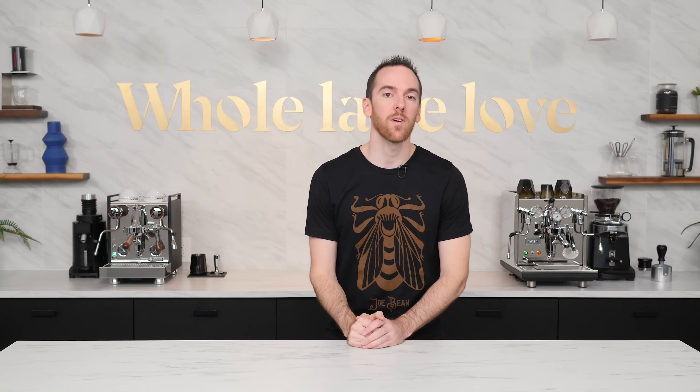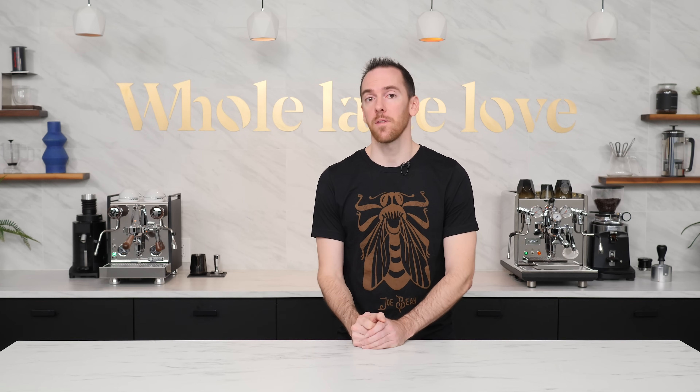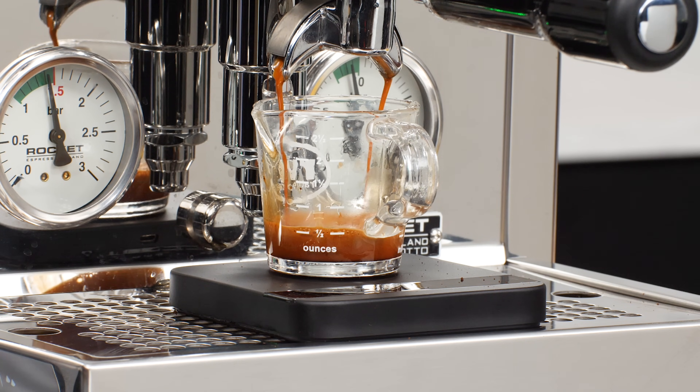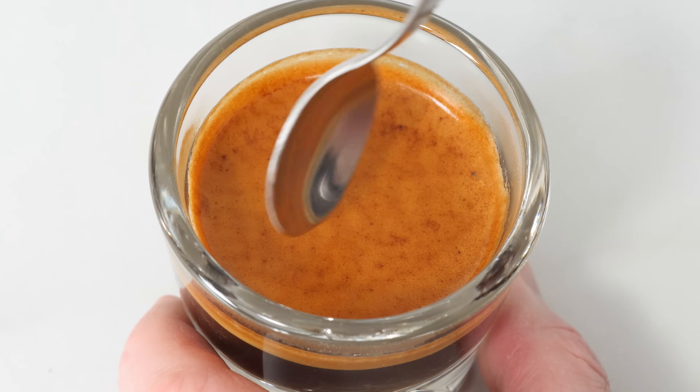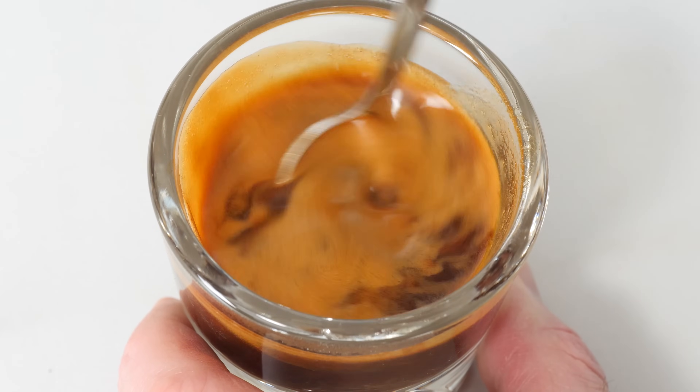But does more crema make a shot taste better? And if you're not getting much crema at all, are you doing something wrong? The answer to both of those questions is not necessarily. While crema can be a good indication of proper extraction techniques, having a lot of it is absolutely not necessary for a good shot. And honestly, the crema itself is often the more bitter, less palatable part of the shot, which is why it's advised to mix it into the espresso before drinking to balance out the flavors.